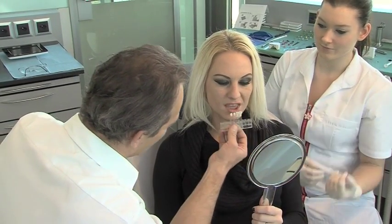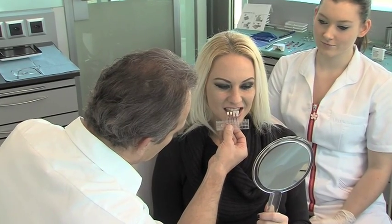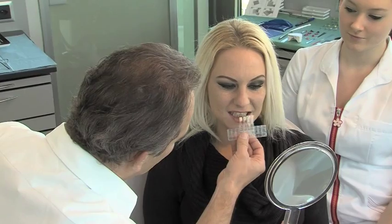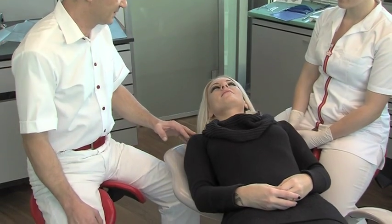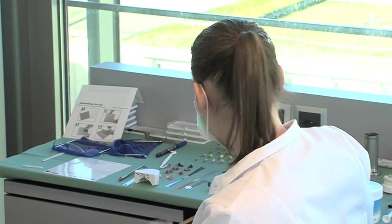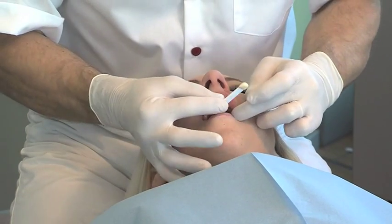Patient and dentist can jointly select the target shade using the Coltene Whaledent Shade Guide. A shade matching the brightness of the whites of the eyes will usually be found to be a close match. An acrylic stick aligned to the occlusion with dental putty simplifies the subsequent alignment of the occlusal plane to the facial symmetry.